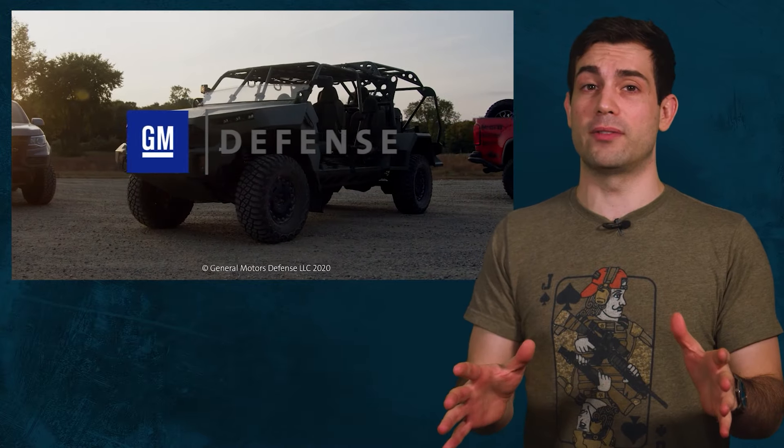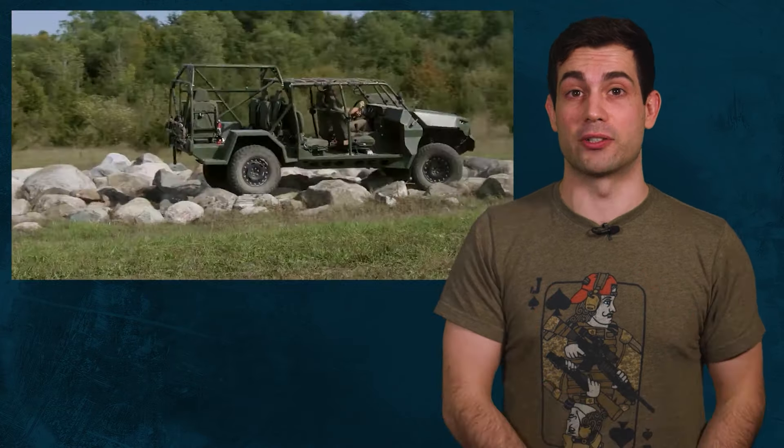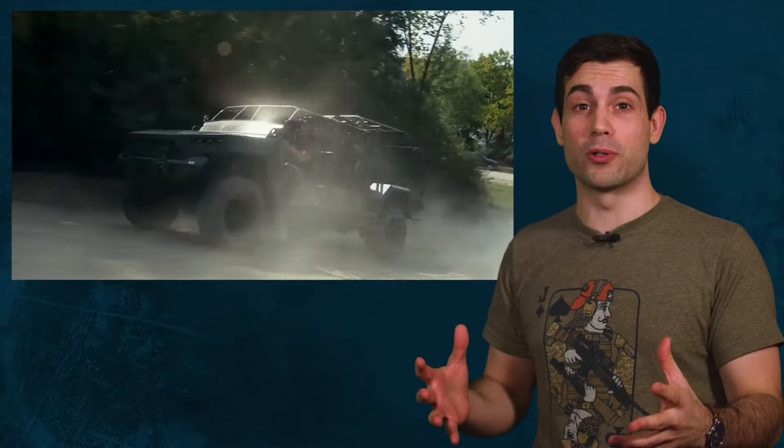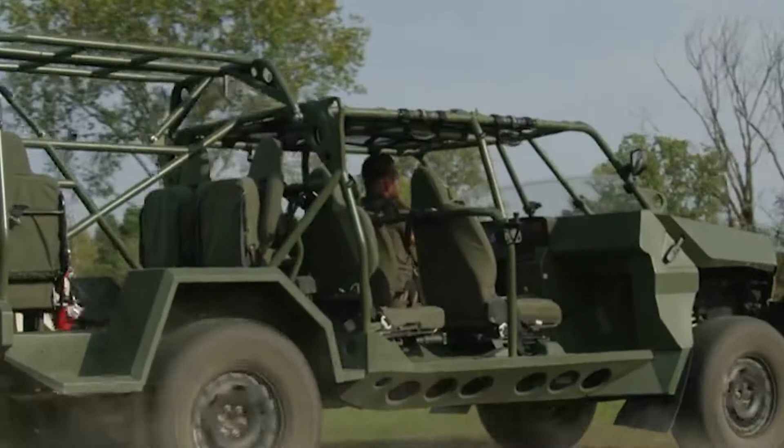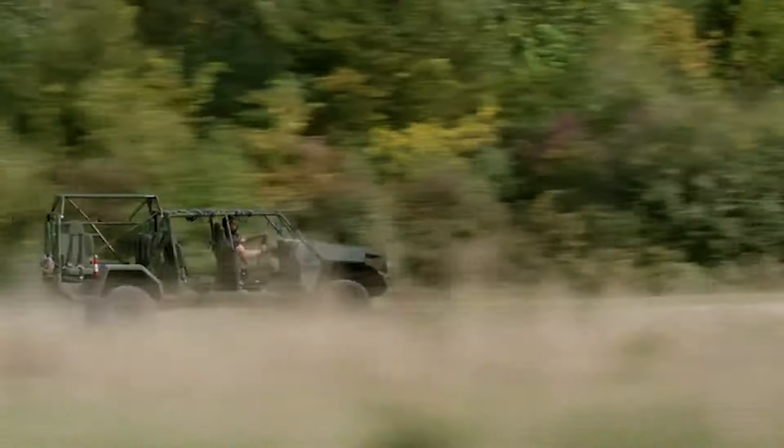The defense contractor GM will create 2,000 infantry squad vehicles, also known as the ISV. They landed a 200 million dollar contract to create these unarmored troop transports for the army. The vehicle weighs in at about 5,000 pounds, which is way less than the 36,000 pound MRAPs.